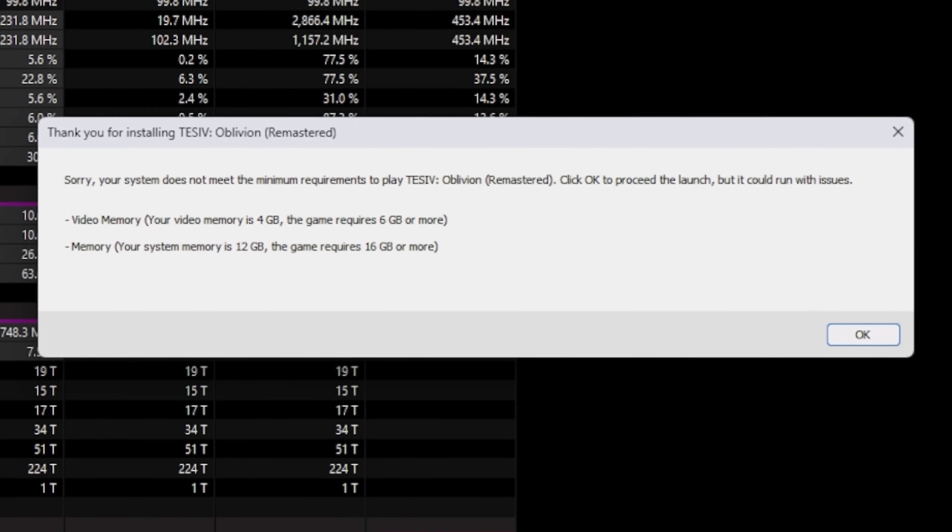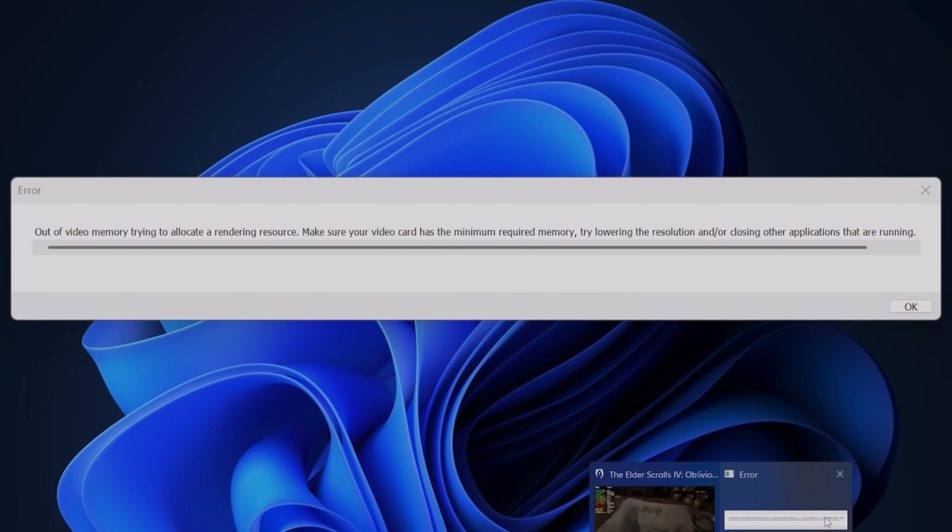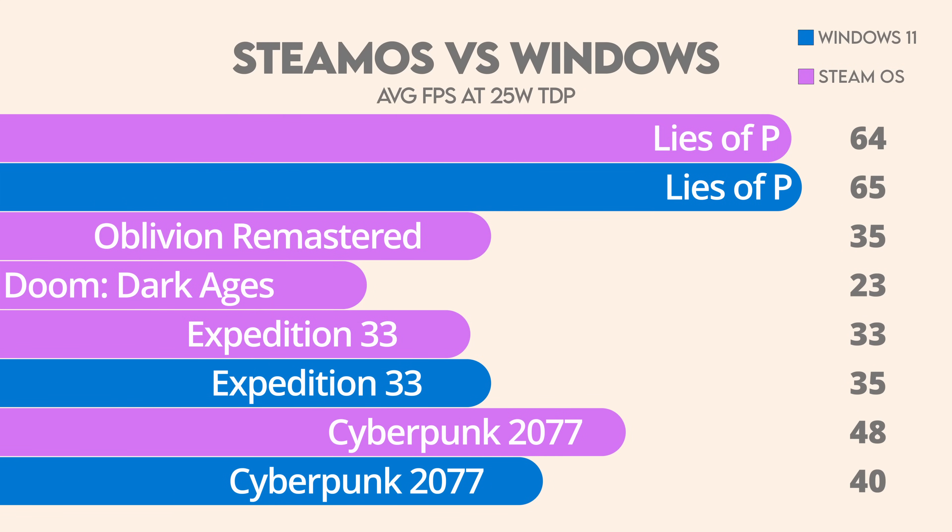At 25 watts, things started to get really interesting. On the SteamOS side, everything ran fine. But on the Windows OS side, I started getting a bunch of weird errors and pop-ups. For example, when I tried to launch Oblivion Remastered, I got a notification that I didn't have enough RAM or VRAM to run the game — even though I was able to launch it at 30 watts. At 25 watts it didn't run at all, getting stuck at a loading screen. The same thing could be said for Doom: The Dark Ages — I could run it at 30 watts at 1080p, but at 25 watts it was pretty much unplayable on Windows. You can technically lower the resolution, but I wanted to keep things at 1080p for consistent testing.